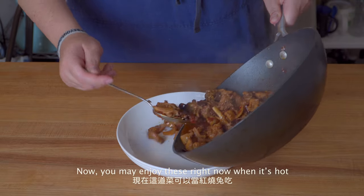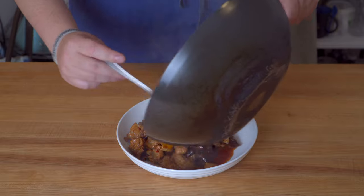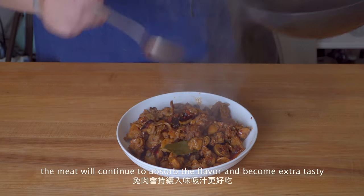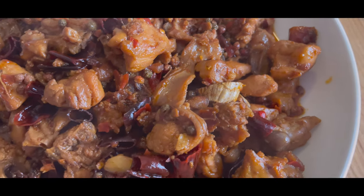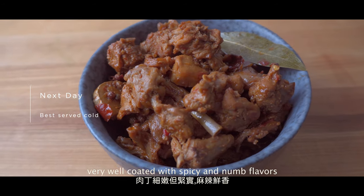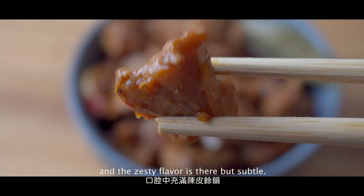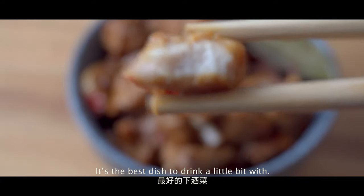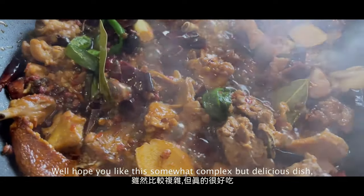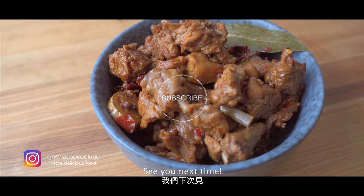You may enjoy this right now when it's hot, but actually there's one more step to enjoy it the authentic way. Put it into a container and let it sit overnight in the fridge — the meat will continue to absorb the flavor and become extra tasty. Here is the final product. As you can see, the meat is very well coated with spicy and numbing flavors, and the zesty flavor is there but very subtle. It's the best dish to have a little drink with, and it's pretty red so it symbolizes the joy of the new year. I hope you like this somewhat complex but delicious recipe. Wish you extra happiness in the new year. See you next time, bye!